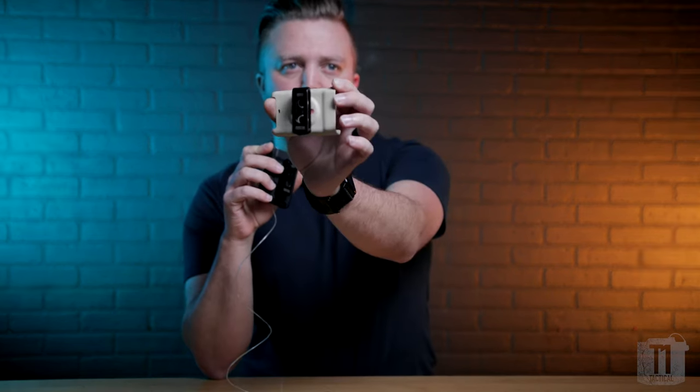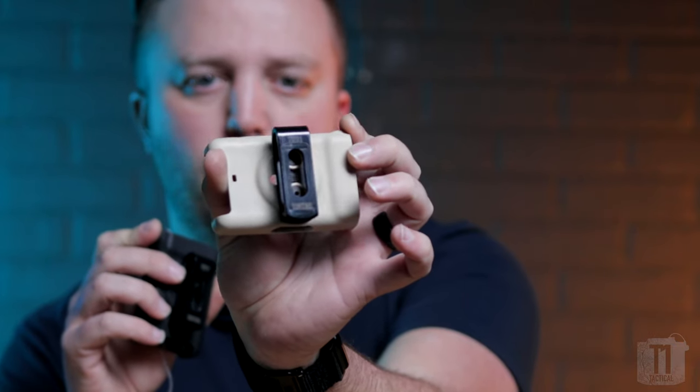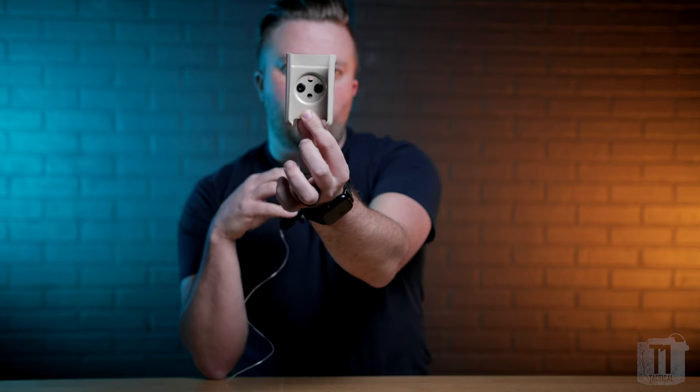Hey guys, my name is Travis Smith, and I am the CEO here at Type 1 Tactical. Today I want to go over the brand new clip that we have on our website — the horizontal clip. You can see here that I have one mounted in the horizontal configuration, but we actually make them so you can take the clip off and mount it vertically.